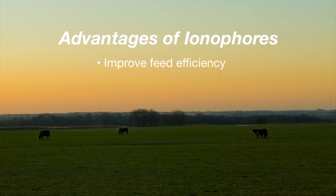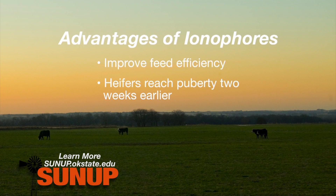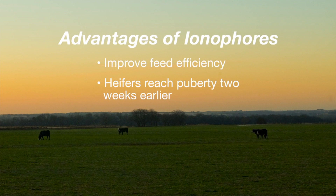Number two, research has shown us that heifers that have been on an ionophore will reach puberty on average about two weeks sooner than their counterparts getting exactly the same diet without one of the ionophores. That means there'll be a higher percentage of heifers cycling at the start of the upcoming breeding season, which should mean just a little better breed-up of our replacement heifer crop.